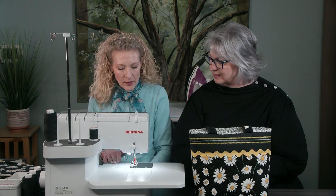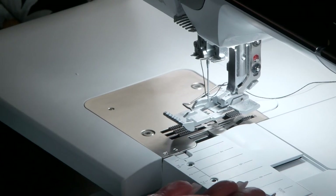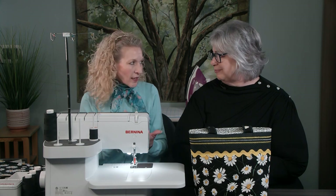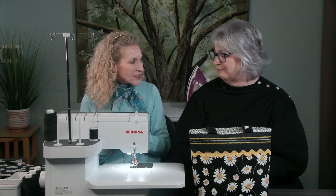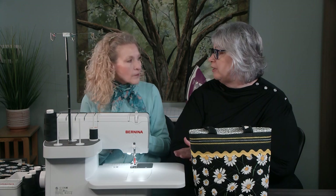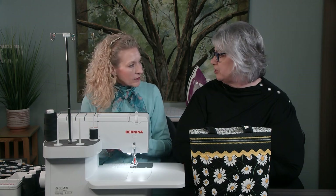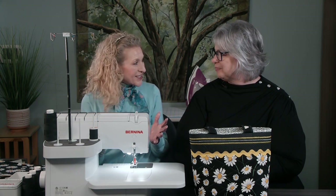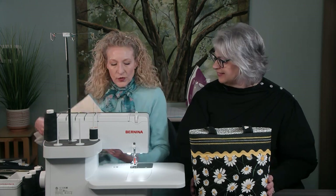That's something different from standard sergers or overlocks, where you always think about sewing on the edge and cutting. Now we're going to sew in the middle of our fabrics and create those decorative lines of stitching. The Bernina L890 is both a standard 4-thread overlocker — a serger — and also a cover stitch machine. We call it a combo machine, and we're going to be using all the different stitches on that cover stitch side throughout our project.